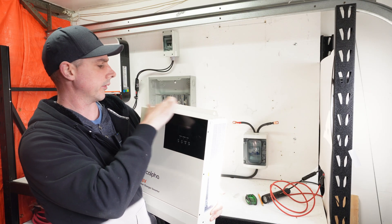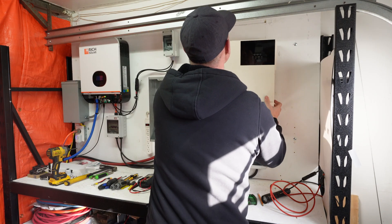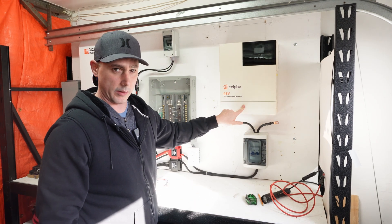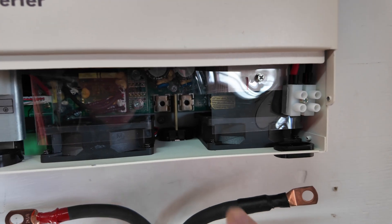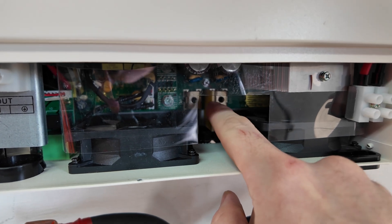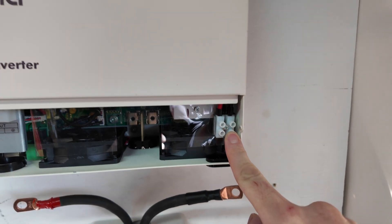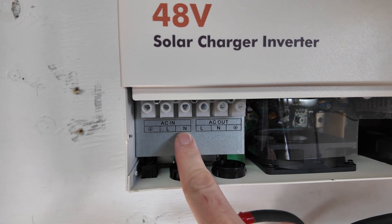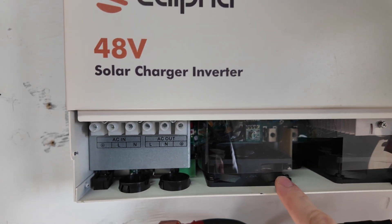Mounting is pretty simple — we have two holes that I just pre-drilled screws into the wall, so I should just be able to hang it on there. Then I need to take this cover plate off, and there's one more screw that goes in to hold it from tipping up. You can see the battery connection here — positive and negative — with a nice separator to keep the lugs separated. Here's the PV connection: positive and negative. And then here's the AC: ground, line/load, neutral, and the same on the output.